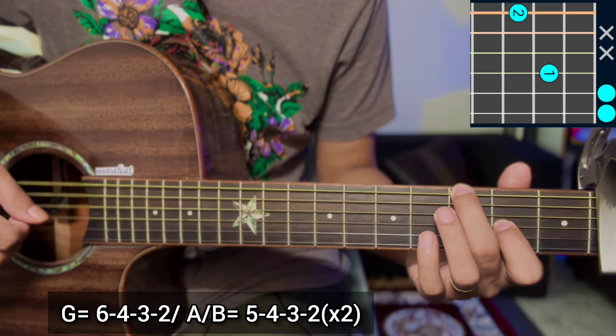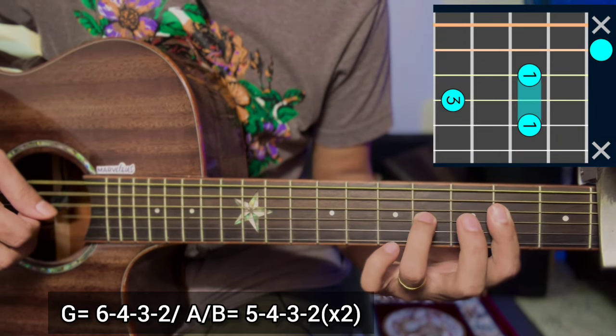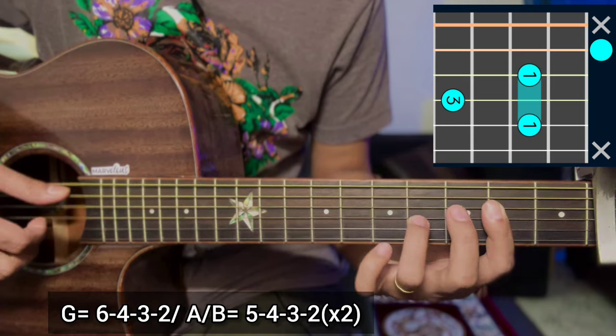Three, two. Now we are going to play the G major scale: four, third string, six, second string, four. On the way to play A over B. Now we are going to play GONG.